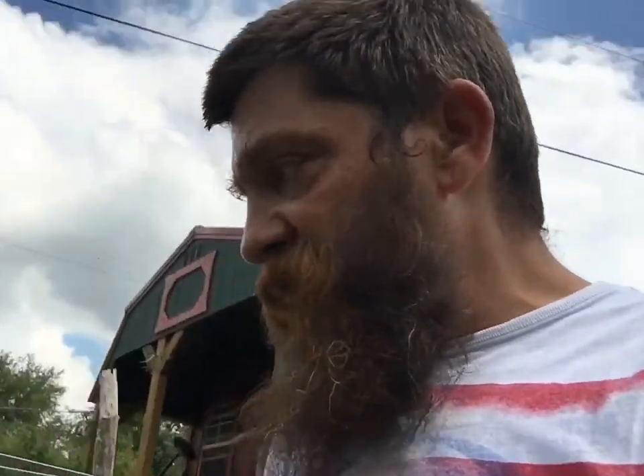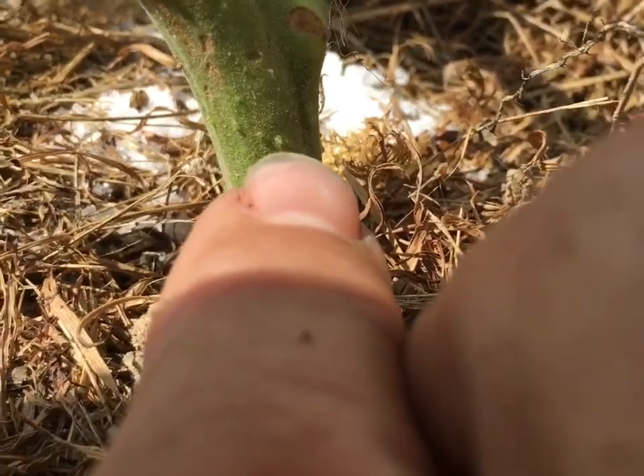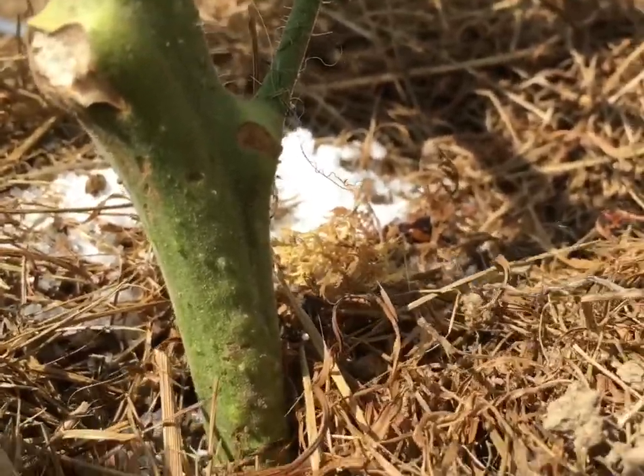I told you I planted my Australian Red about a foot down, and here's why. If you know tomato plants, you know they have little bumps on the stem — see those little bumps right there at my fingernail? Those will produce roots. A tomato plant will produce roots from just about everywhere. Trust me.